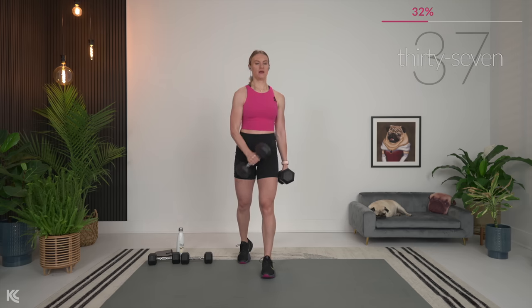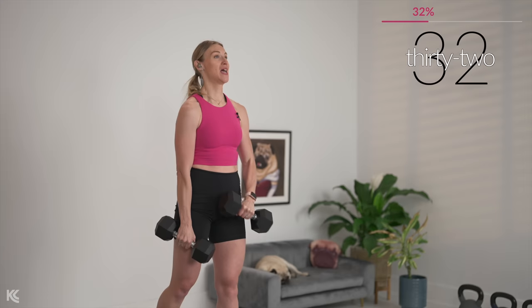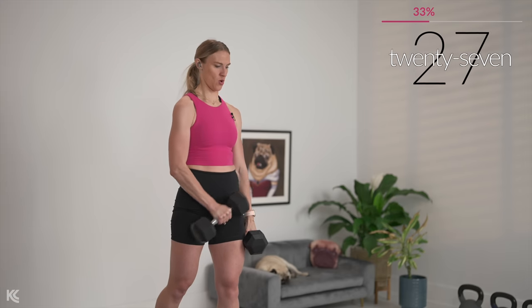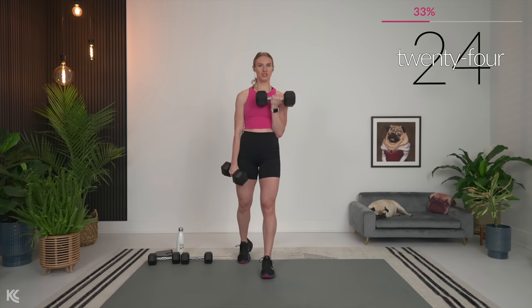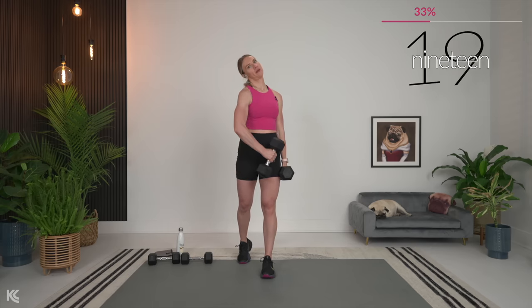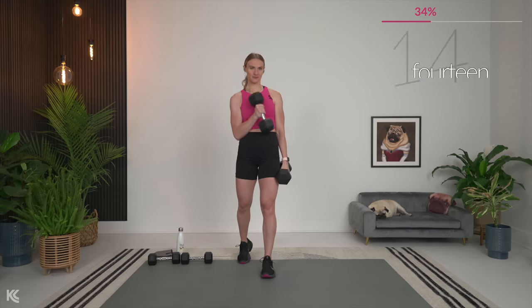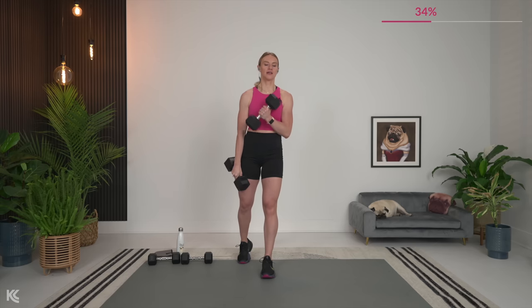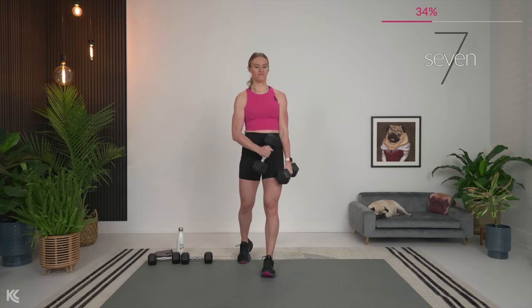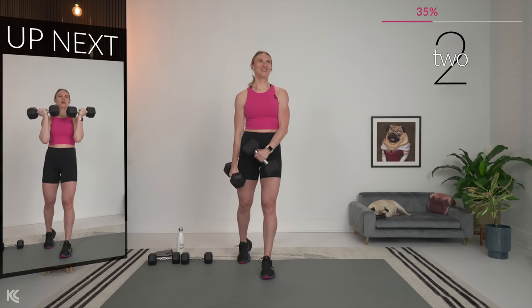Squeeze. One side gets a little break as we curl, which is a bonus. Keep that arm nice and close to your side — arms tucked in right next to your body. You don't want your arms coming out and away. Make sure everything stays nice and tight. Coming next is Arnold press — we're almost there.